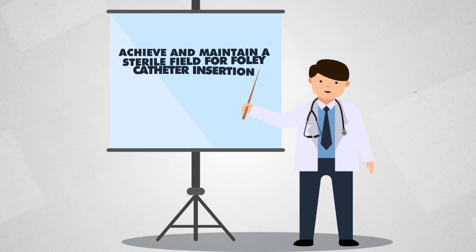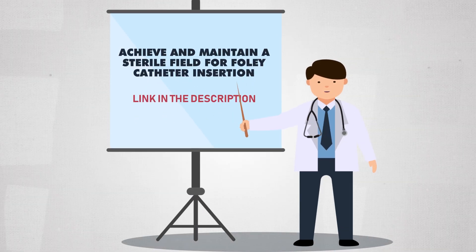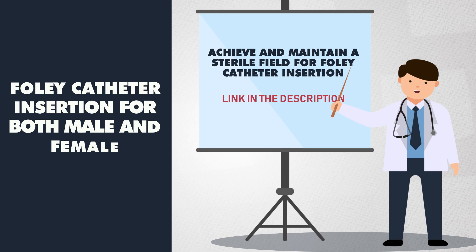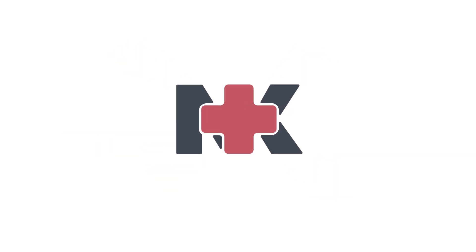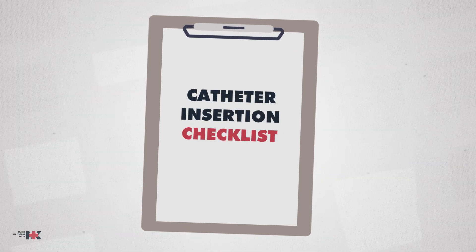As we discussed in the previous video how to achieve and maintain a sterile field, we are now ready for Foley catheter insertion for both male and female patients. But before we start, let's check important points using this checklist.